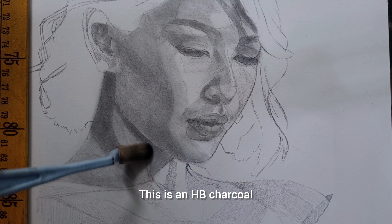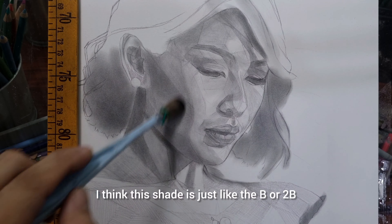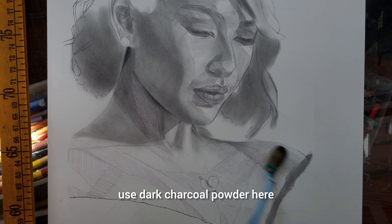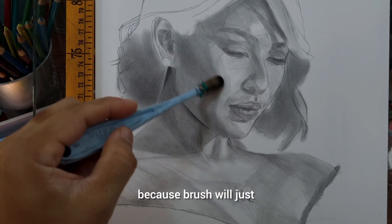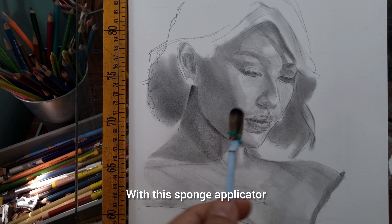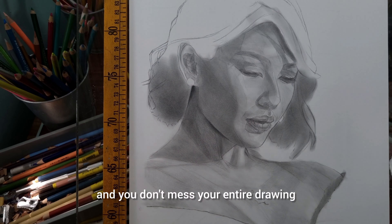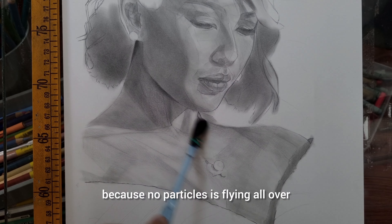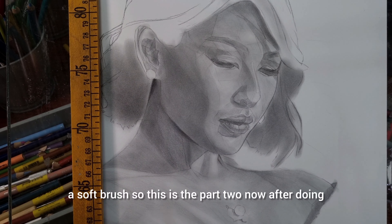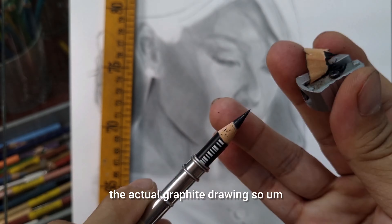This is the technique I'm going to use — it's basically a charcoal-based technique, but not just regular charcoal. This is an HB charcoal, it's going to be very light. Compared to graphite, I think this shade is just like the B or 2B in darkness. You cannot use dark charcoal powder here, and you cannot use a brush because a brush will blow away all the charcoal particles and get messy. With this sponge applicator, you apply the charcoal very cleanly and no particles fly all over your paper — it's concentrated on the sponge. Then I'm going to even everything out with a soft brush.